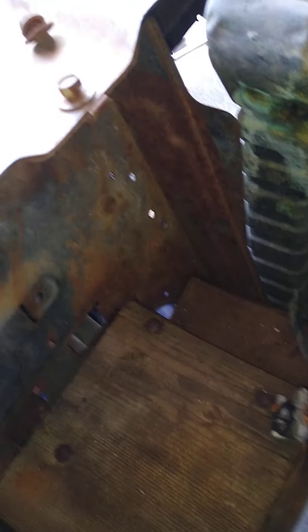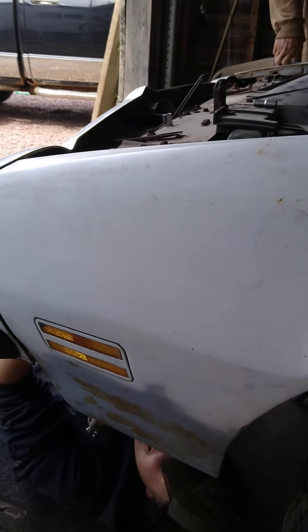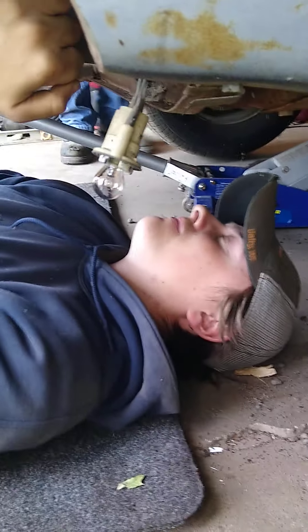The nut is still on there, it needs to be locked. So what else do you got to do? Once the fenders are off, what are we doing? Once the fenders are off, we're going to start cleaning up on the inner fenders, right? You ready?